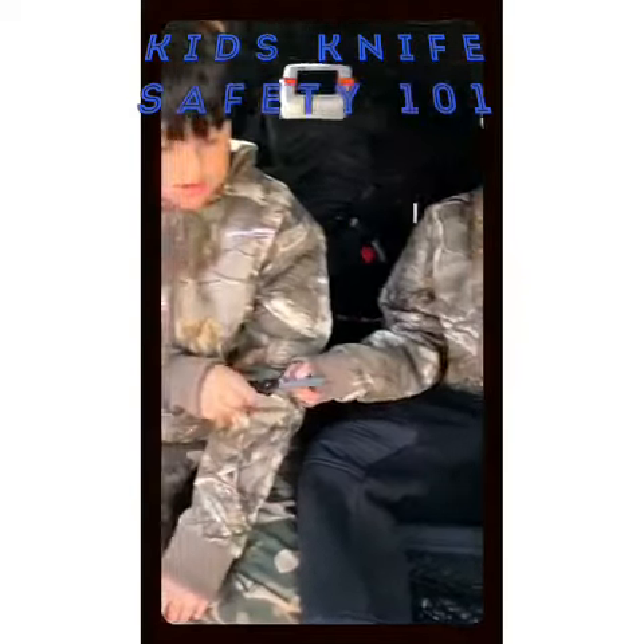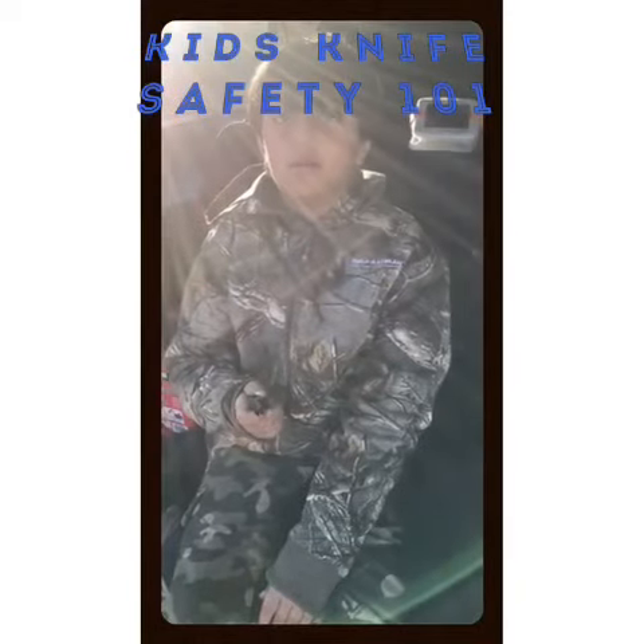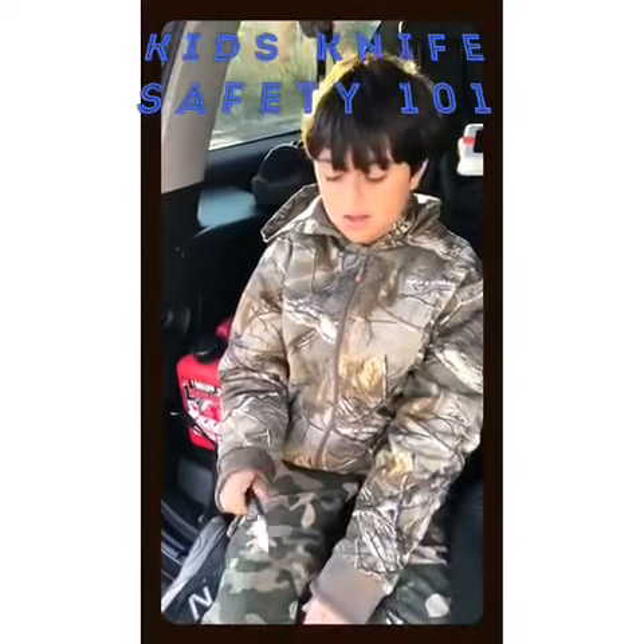That's it. Perfect. Good job. How does it feel? Good? Feels fine, yeah. Could you open and close it? Yeah, easily.